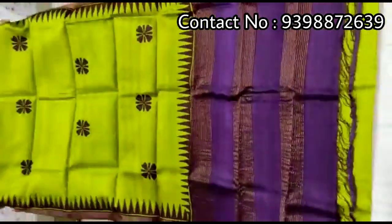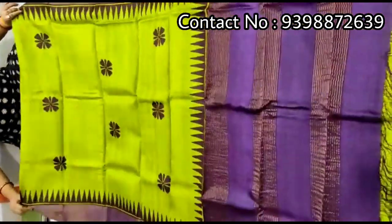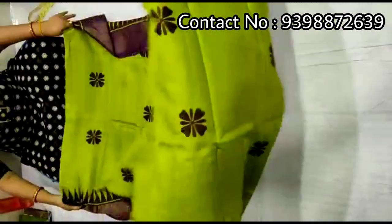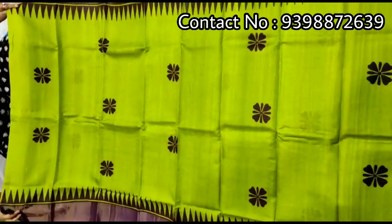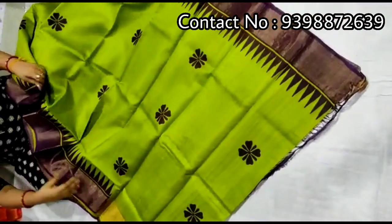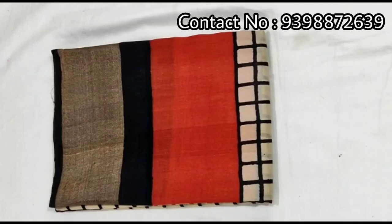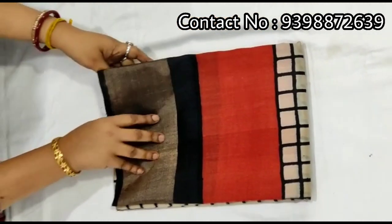Pallu portion. Full body portion. Contrast orange color blouse piece with this shadi. Pure zari border toucher, hand block print shadi.